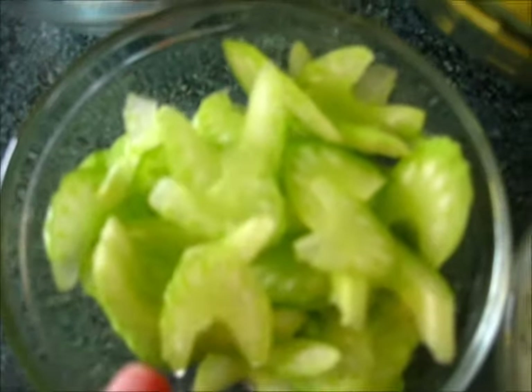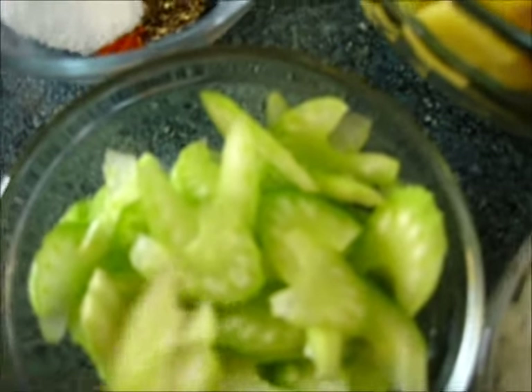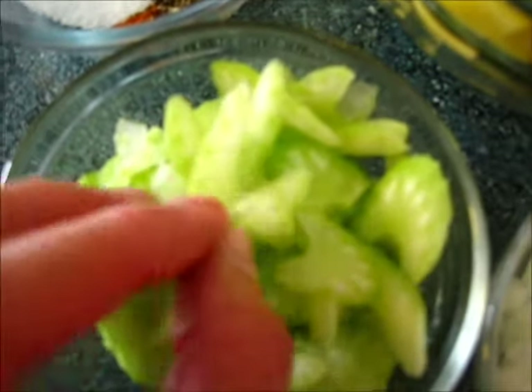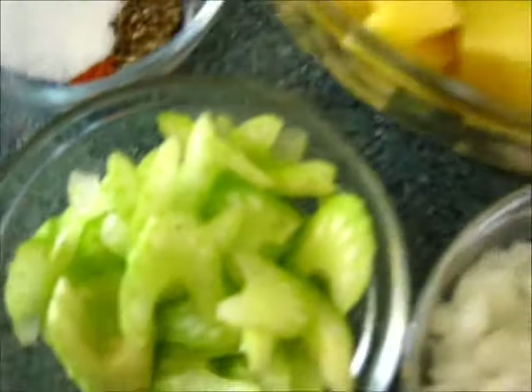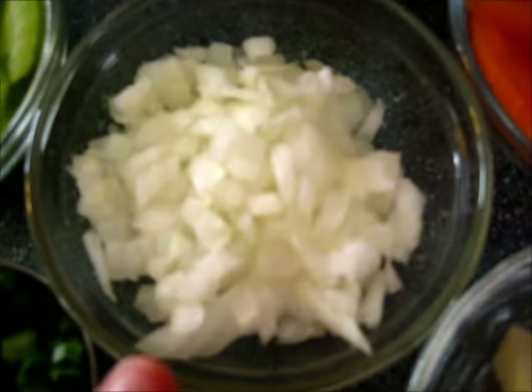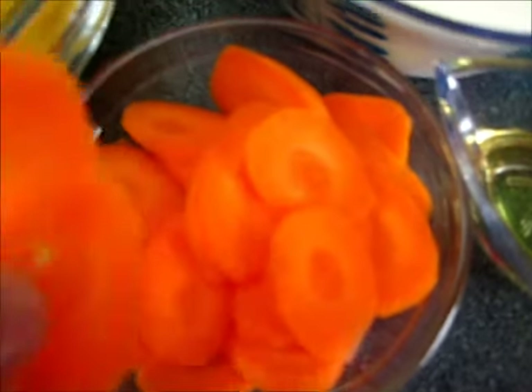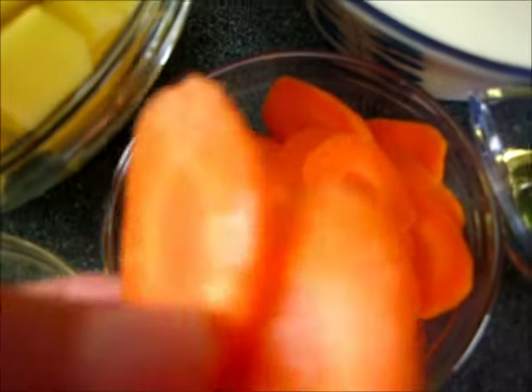I have three-fourths of a cup of sliced celery — as you can see I've sliced it very thinly. You can do this with your knife or with a mandolin, whichever one you choose. I have three-fourths of a cup of diced onions and three-fourths of a cup of sliced carrots, sliced very thinly as well.